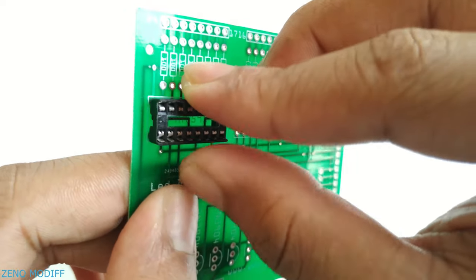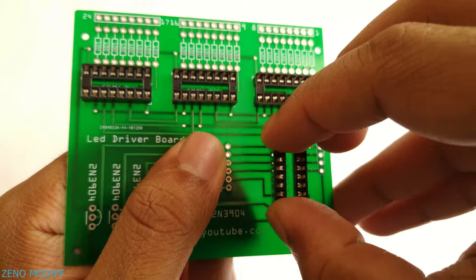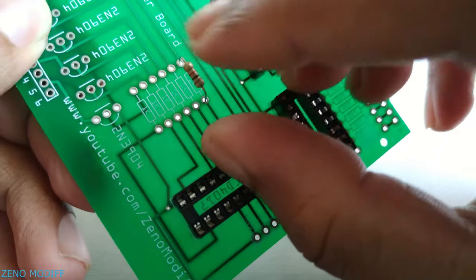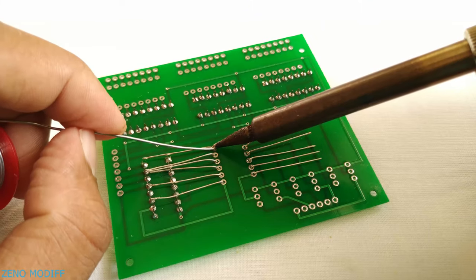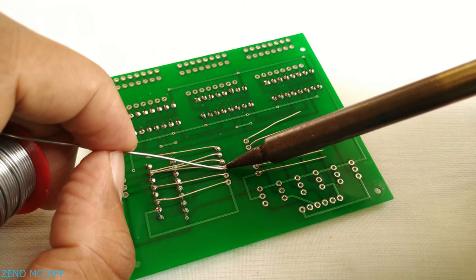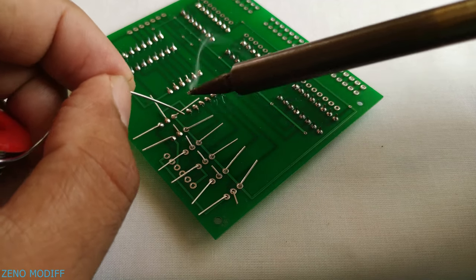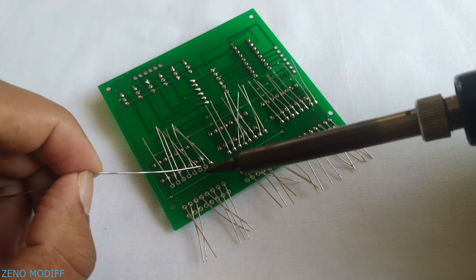Place all the IC bases in the PCB and solder them down. In case we have damaged some IC, we can easily replace or remove it this way. After that insert the 1K resistors — we need 6 of them — and solder them one by one. Now place 6 of the 2N3904 transistors for low power amplifying, in our case for switching each column. Solder them, then place the 220 ohm resistors and solder them in the PCB — we would need 24 of them.